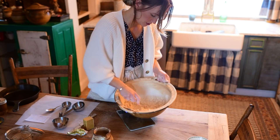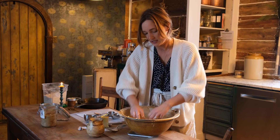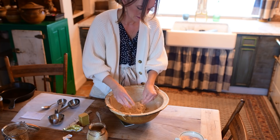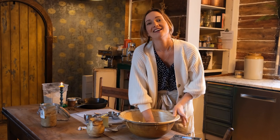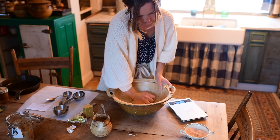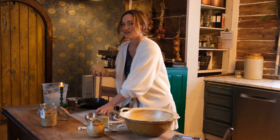We're at a crumbly stage right now, which is just fine. If I grab this and pinch it together, it holds, which means we're good on water. So I'm going to get in there and squeeze it together with my hands. I'm not kneading it — I'm really just folding it over itself, pressing down with the palm of my hand, trying to get it to pick up all those little crumbs of flour so that it all comes together nicely. And that's it. Done.